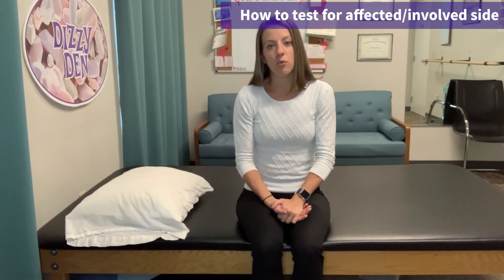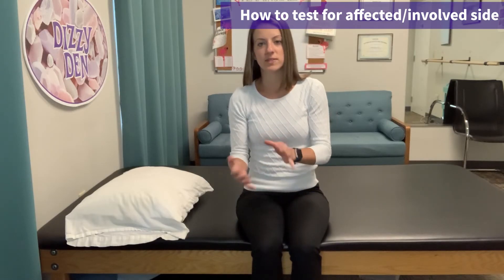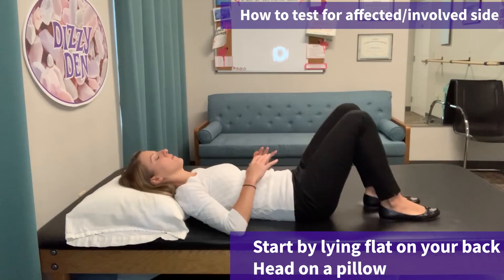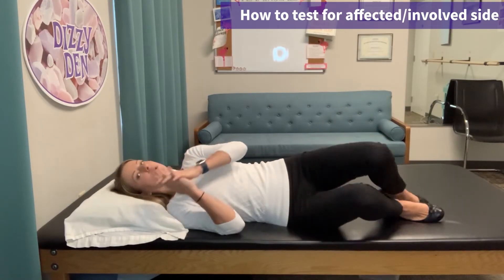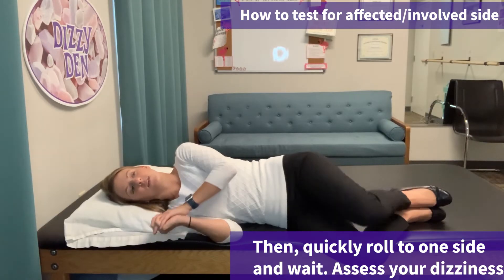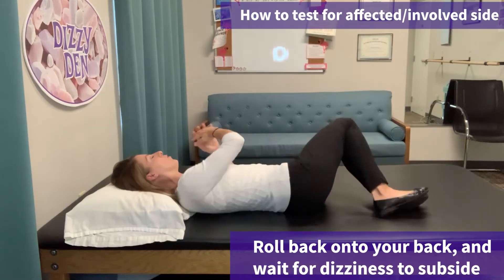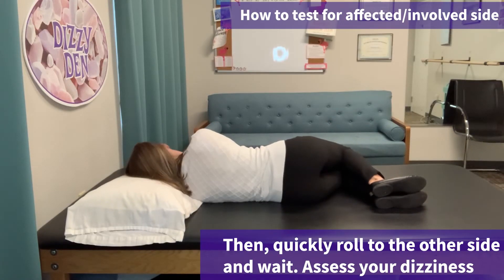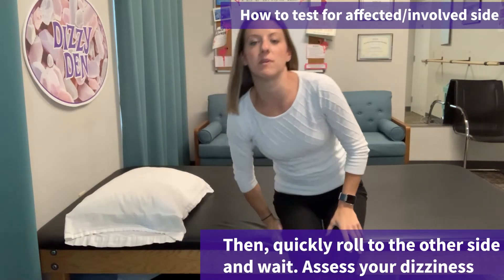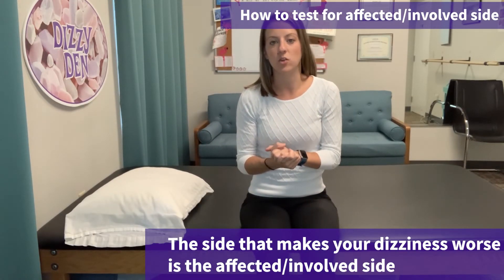If you need to figure out which ear to treat, start by rolling side to side in bed. Start off on your back and quickly roll to your right — engage how dizzy you get. Once that's done, roll back to your back, wait for the dizziness to stop, and then roll to your left and engage how dizzy you get. With this type of BPPV, the side that you feel more dizzy on is the side that you want to treat.